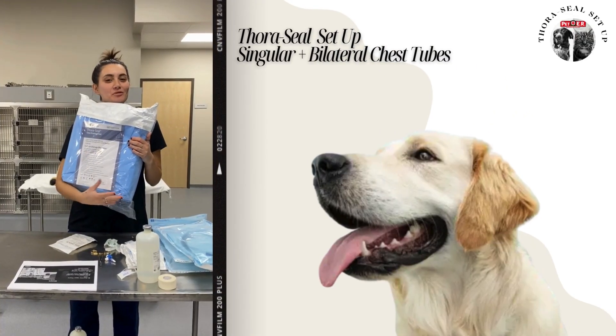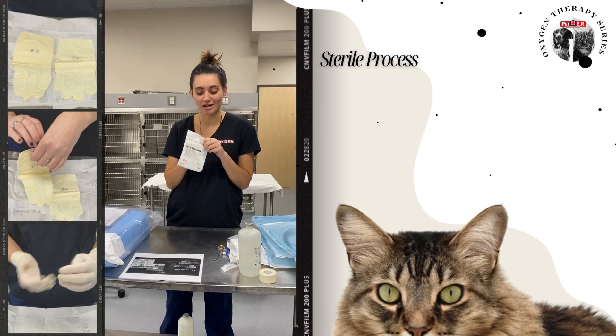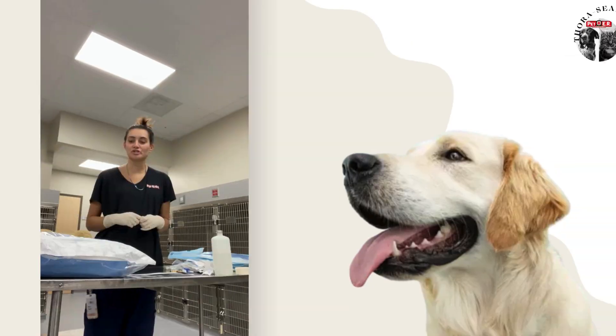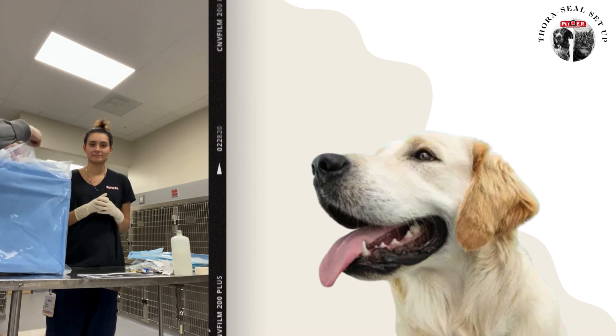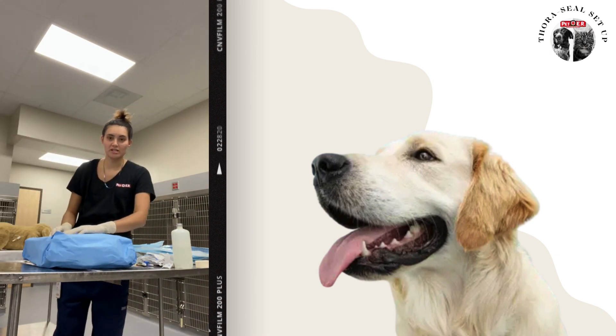We're going to go over how to set up the Thoraseal for when we have chest tubes and continue with suction. First, you're going to put on your sterile gloves. Your buddy is going to open the Thoraseal package for you sterilely, and then you're going to open it thoroughly.